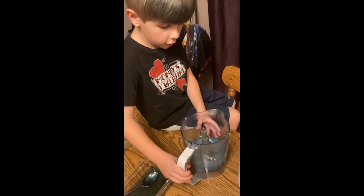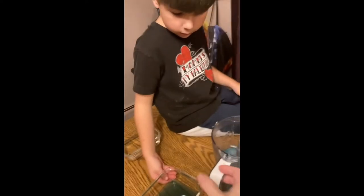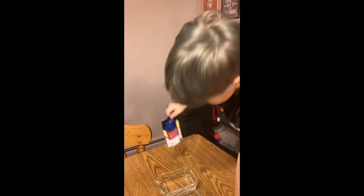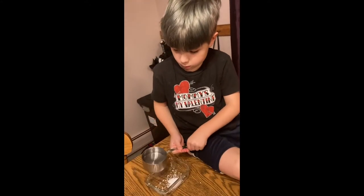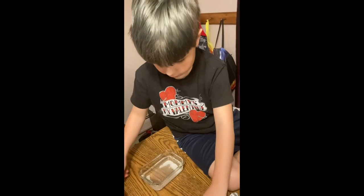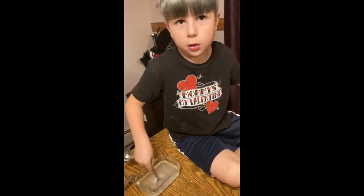We blended our mixture and then we microwaved it and it looks normal. We let it cool. And we have our solution ready. We have our water with calcium chloride — one whole cup of water — and stir it up a little bit, pour it, stir it. And once it is dissolved, it will look like normal water.